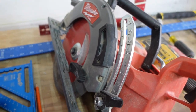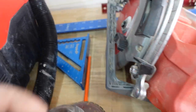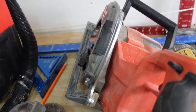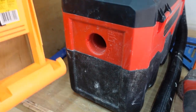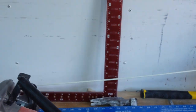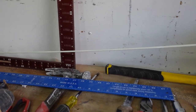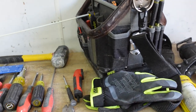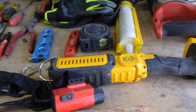A grinder - I break this baby out almost daily for something. Get yourself a diamond blade, it cuts through a lot and lasts a long time. A circular saw - this is a rear-handle worm drive circular saw. I have two of these, they're that important. For this first phase, you don't need a miter saw or table saw - you can get by with a circular saw. Get a six-inch square, pencils, carpenter's pencils. Get yourself a vacuum - you make messes, get something to clean up after yourself.